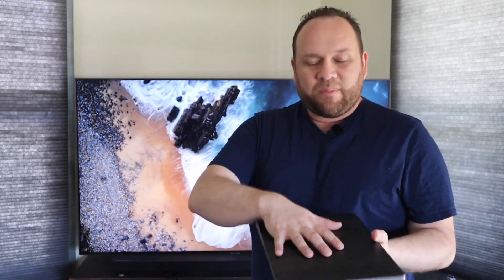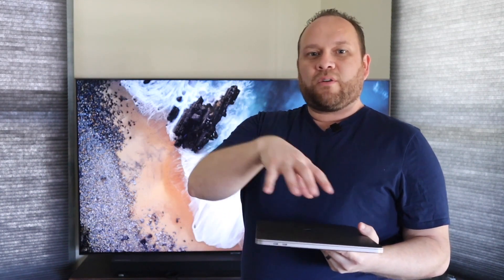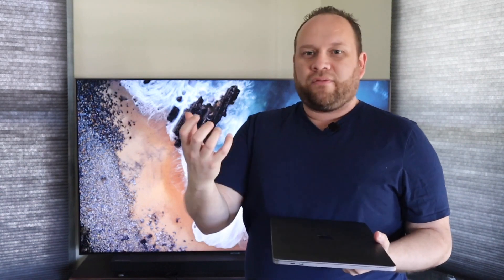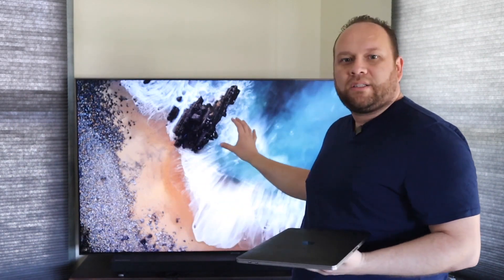On every MacBook or any newer device — whether it be an iPad, an iPhone, or a newer MacBook Pro — AirPlay is built in. So you can use your AirPlay settings to mirror whatever's going on on your phone or your iPad to another screen. Today we're going to show you how to do it on Samsung.